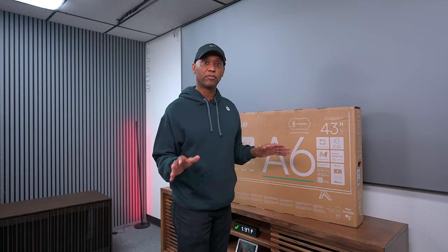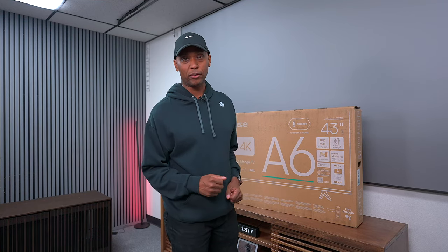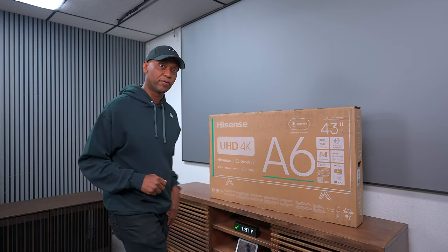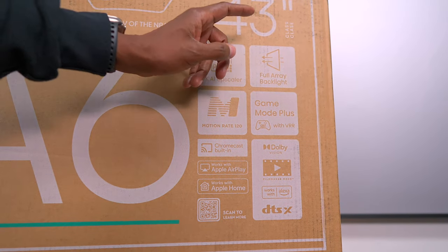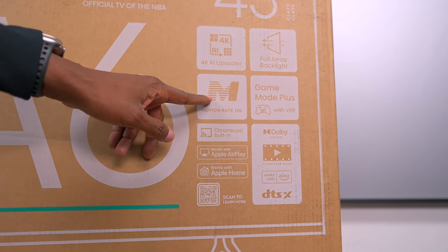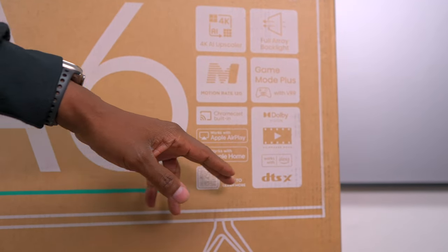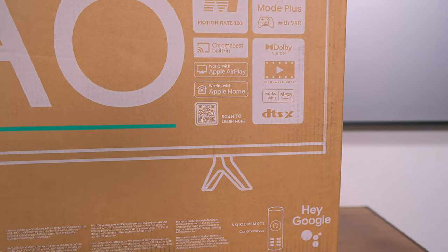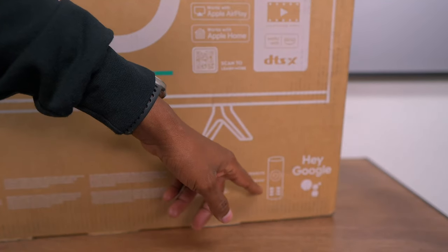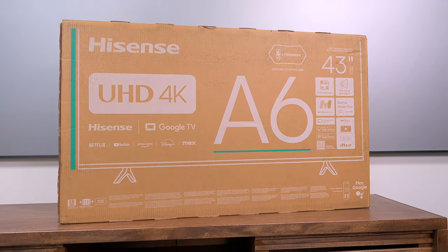All of them are VA panels with direct backlights, so it's going to be a little bit thicker, but the 75-inch uses an ADS IPS panel — that's going to give you better viewing angles. There are a lot of interesting features: 4K upscaling, full array backlights, 120Hz motion, gaming mode, Chromecast, Apple AirPlay, HomeKit, DTS — there's a lot to be said here. It also has a voice command remote control, so you don't need to get voice command on a Samsung DU6900 or 7200.